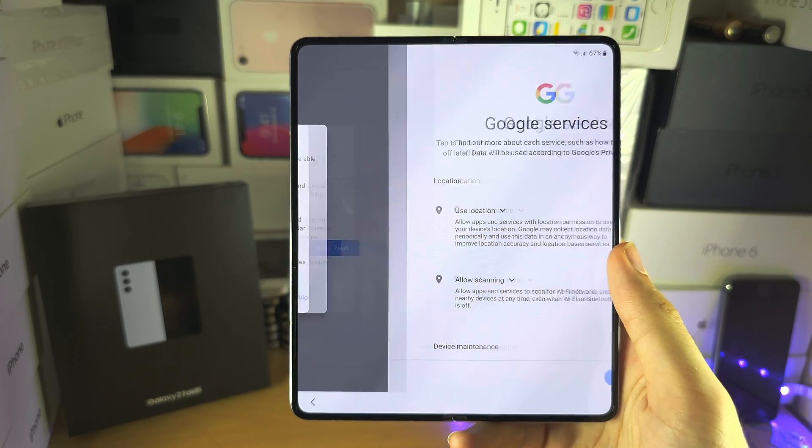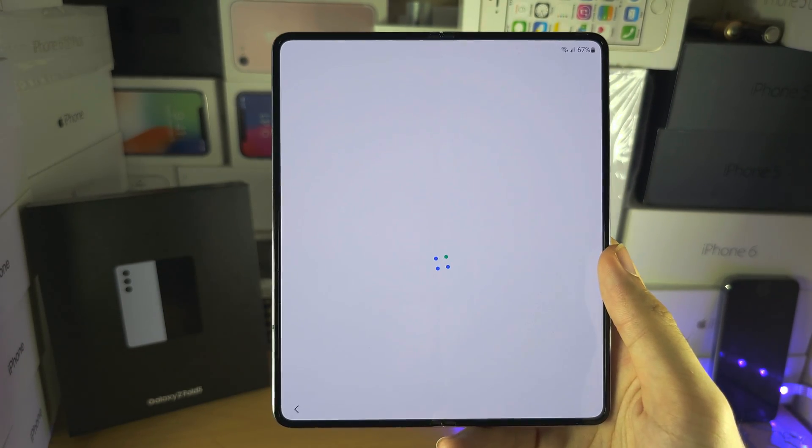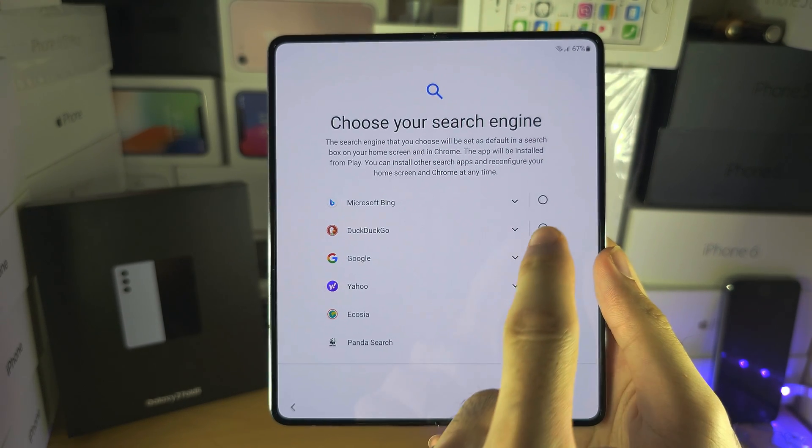And one more thing: after the Google screen, let's just check that it doesn't ask for the Samsung login. That is the next screen here, after this one.